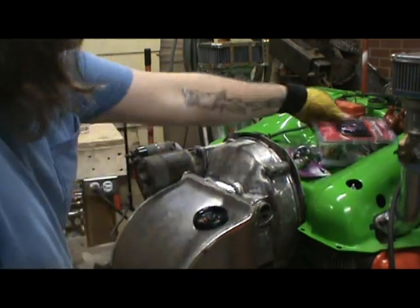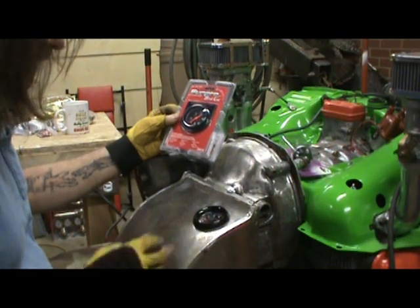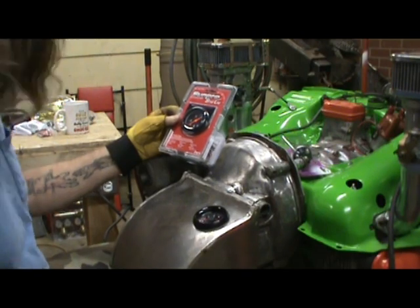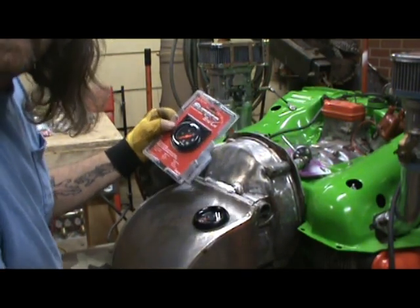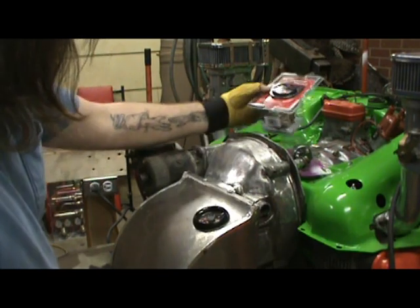These are a little different in diameter obviously, but I want them to look somewhat symmetrical. Then I'll find the center line of this and come down here and put my key switch in. That way it'll look, you know, somewhat nice and neat.